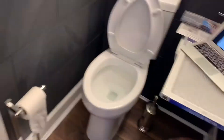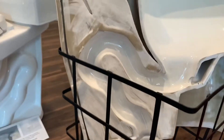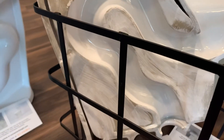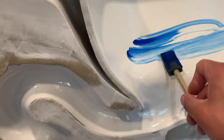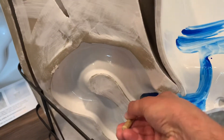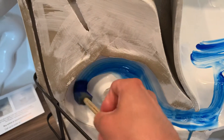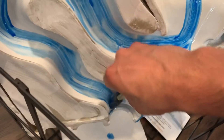I wanted to show you the technology related to the trap that we designed here. This is your water, and once the flush starts, the water starts flowing down the trap and right into your plumbing.